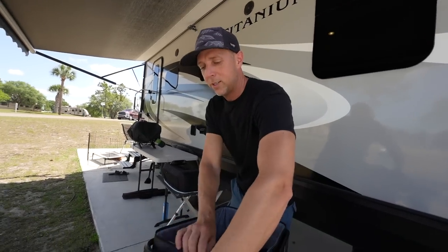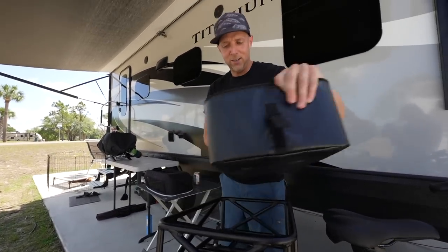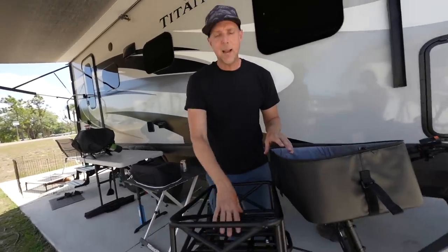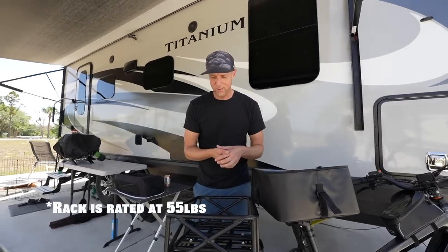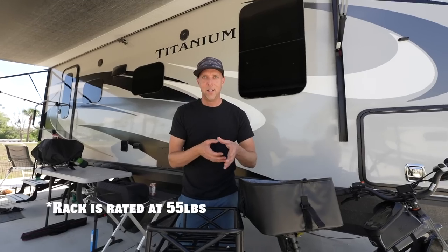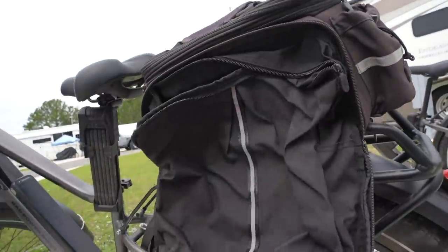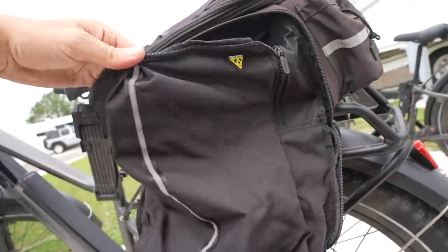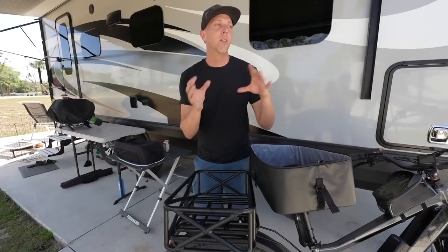Something we noticed right away is how nice it's going to be to have this big basket. We're thinking about grocery shopping, errands, laundry, hauling trash at RV parks — that type of thing. If you've seen our previous videos, you know we have these Topeak Pannier-style bags on our other bikes and we really love those for groceries and accessibility. So we'll have the pet carrier on one bike and the Topeak Pannier bags on the other.